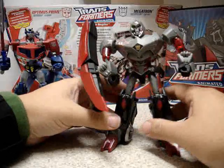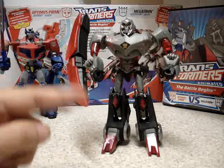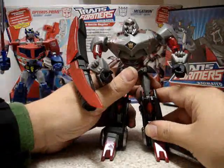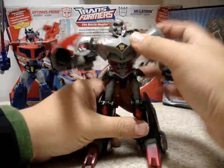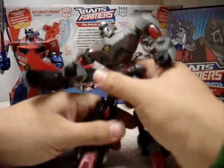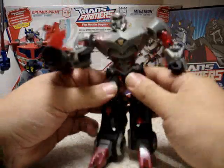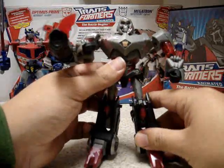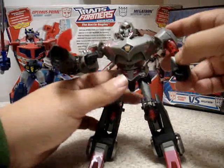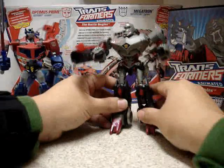Deluxe class Megatron here in robot mode — it's a little bit loose, as you can see. We have here the Decepticon symbol painted in gold. We have pretty good articulation on his legs, though the ball joints are a little bit loose, which is why it's taking me a little while to get him to stand up — but you can manage. You have good articulation: you can bend from the elbow, move the head, bend the legs from the knee.